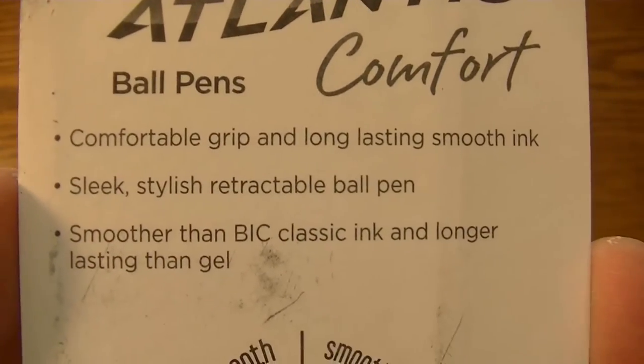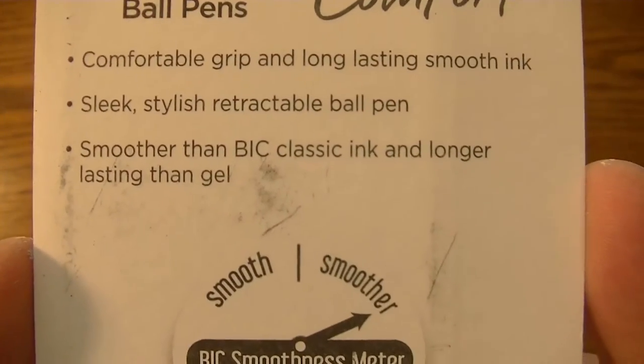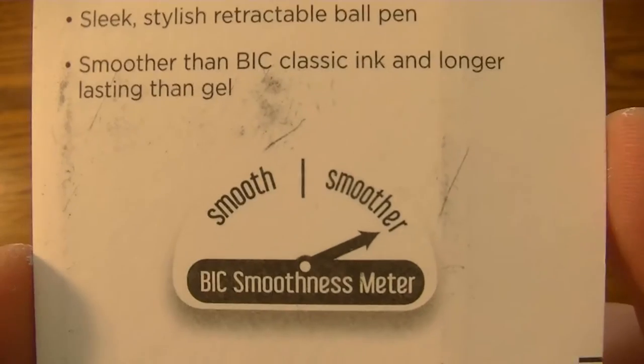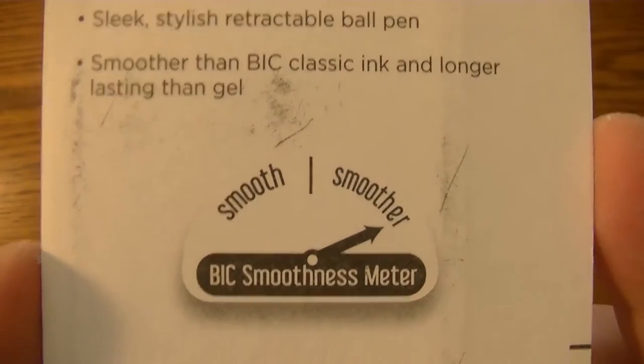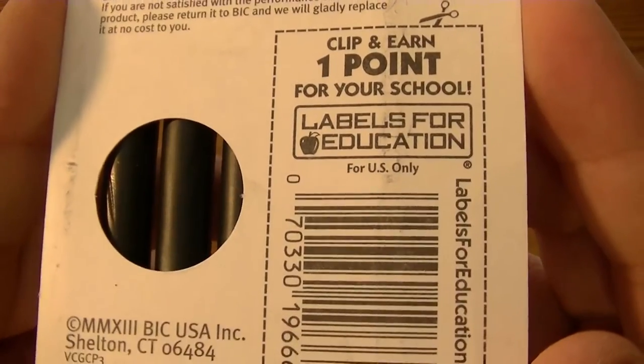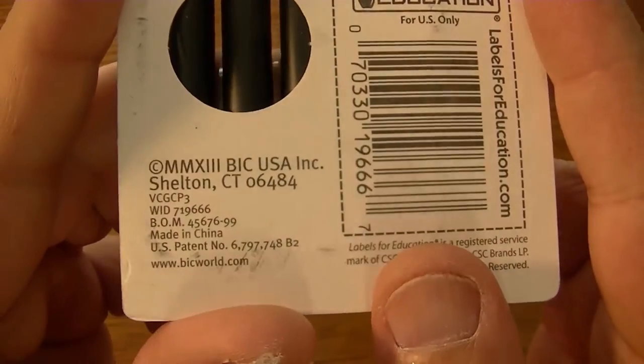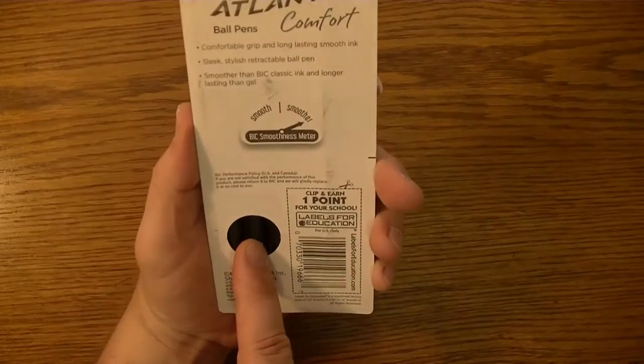You see: comfortable grip, long-lasting smooth ink, sleek stylish retractable ball pens, smoother than Bic Classic and longer lasting than gel. And there's a clip-and-earn coupon thing on here as well.